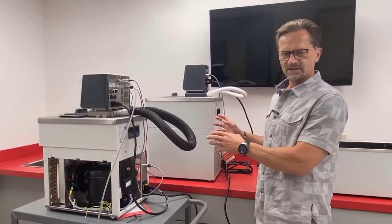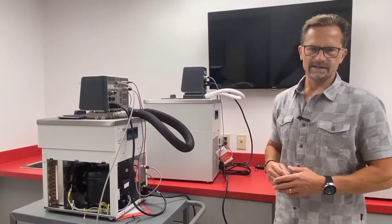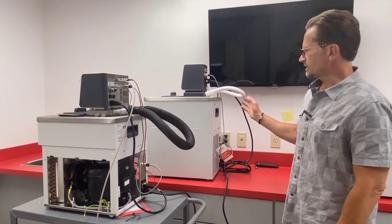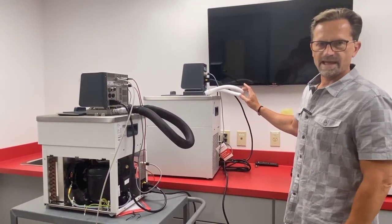Here we have two refrigerated heating circulators at minus 30 degrees C. This one we have uninsulated rubber tubing, and you can see it has turned into Frosty the Snowman.